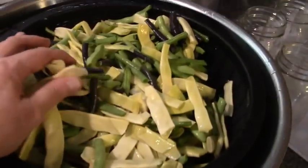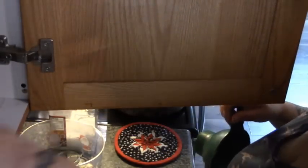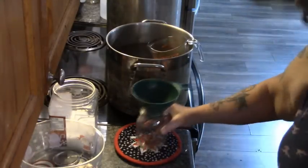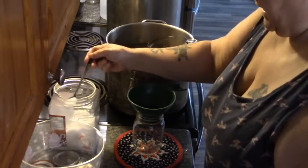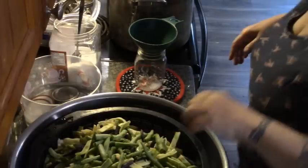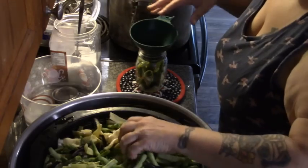Here are my beans. They were picked yesterday, snapped yesterday, and soaked overnight in cold water so I could get to them today. They've been strained. Let's get out our measuring cup that we use to fill our jars with hot water. Set a jar on our pad. I'm going to put a half a teaspoon of salt in the jar. We're going to fill our jar to one inch from the top with beans.